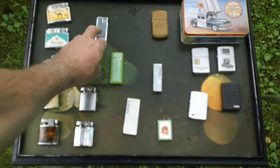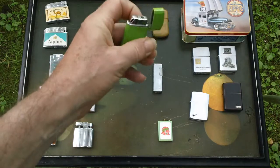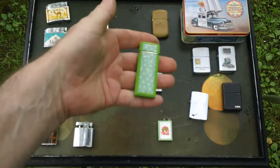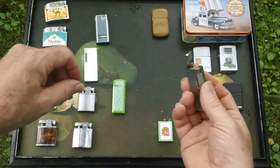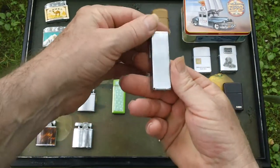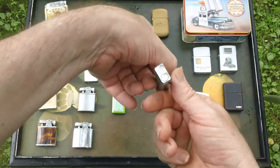But anyway, a few of those. Another one — this doesn't do anything either, but you sort of keep this stuff around. I don't even know what this one's supposed to do. It's got a wheel on the side. Probably made in Japan too.